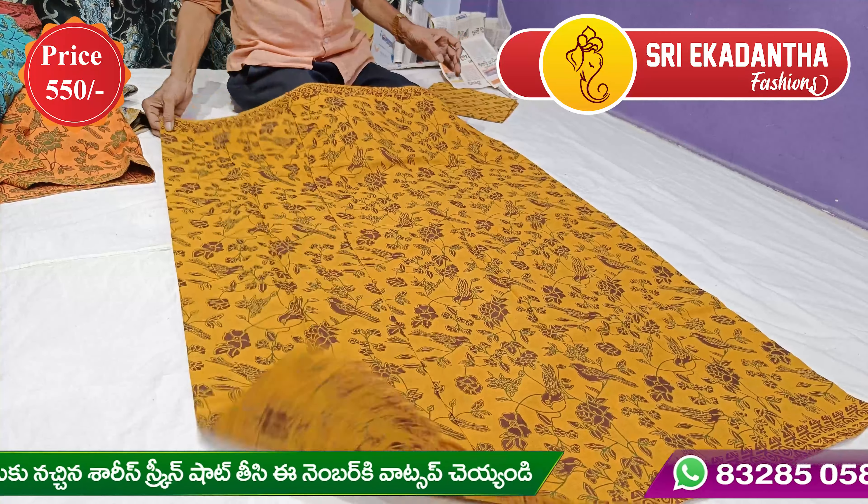We have a very yellow and brown combination. We have a very highlight combination. We have to make a very good product. This is the first item.